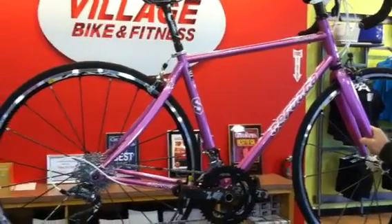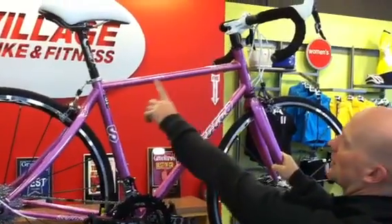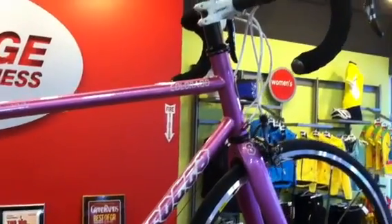We fit her and found out that her bike was too long on the front end. So we custom designed this bike with the top tube being a little bit shorter to accommodate that. We also built the head tube a little bit longer so that she's not as bent over on the front end of the bike.